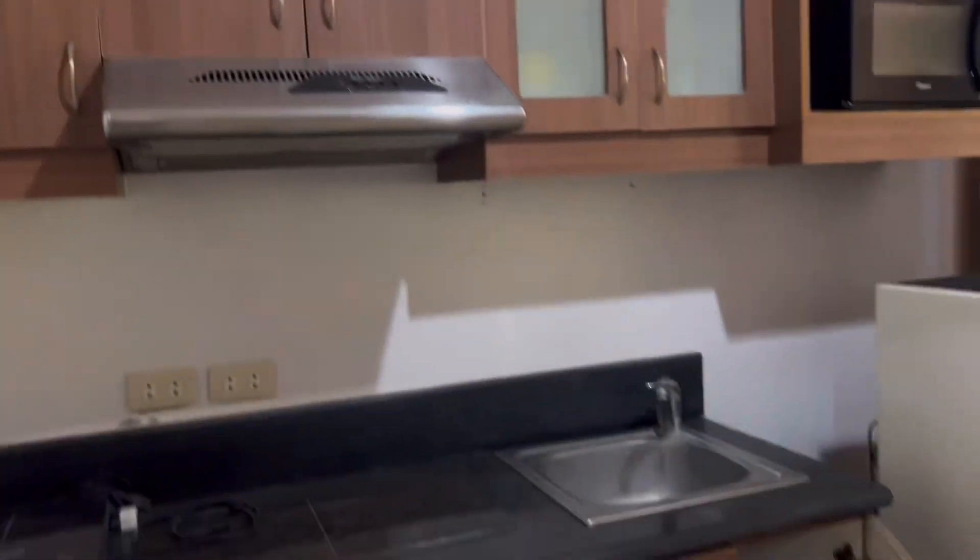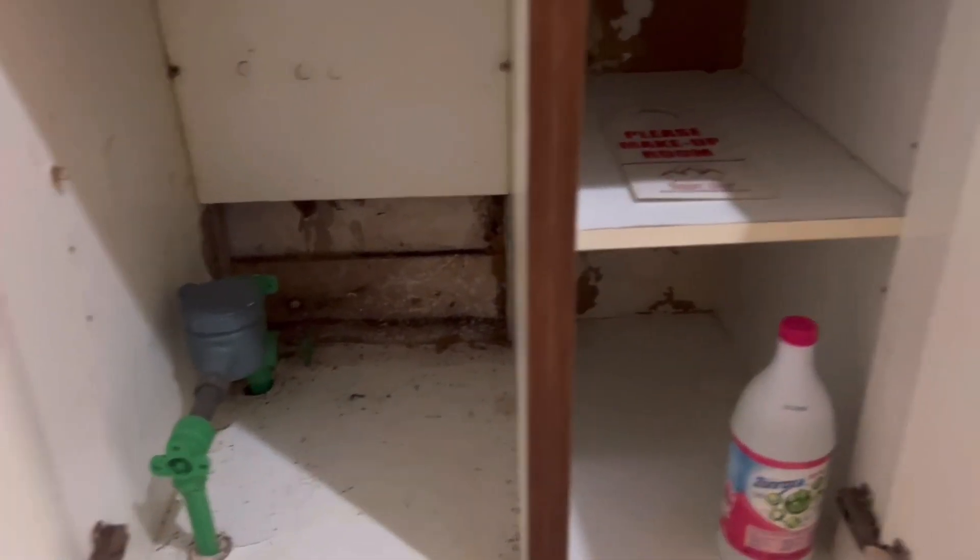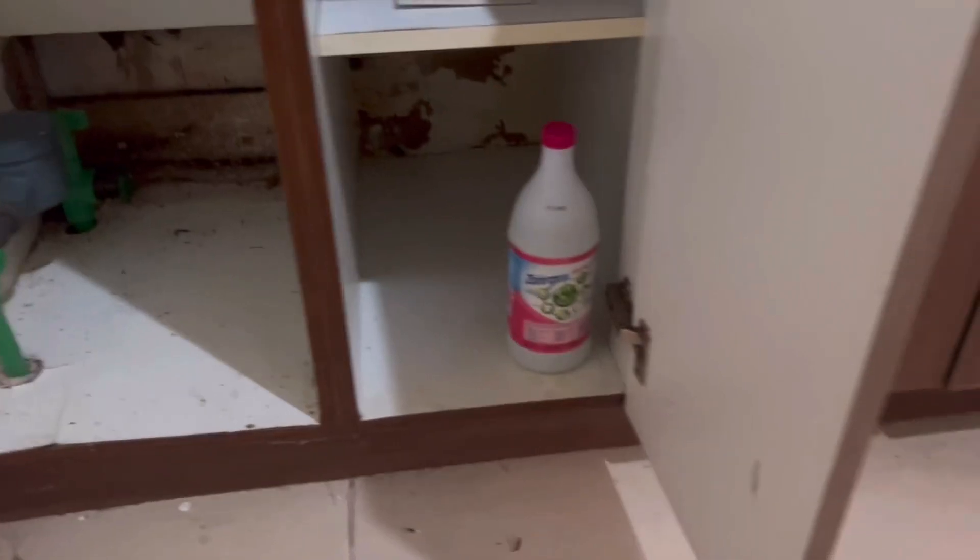The upper part of the kitchen is okay, but the problem is down below — there are a lot of leaks. Also, some of the cabinet doors are crooked and no longer even, so those need to be changed.